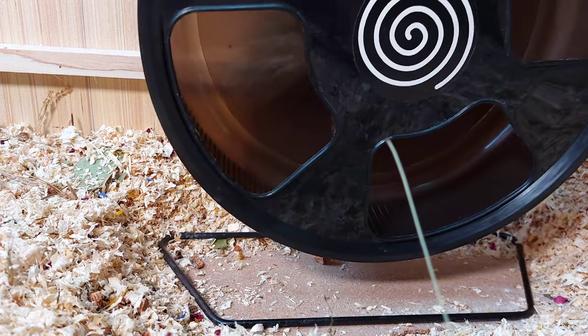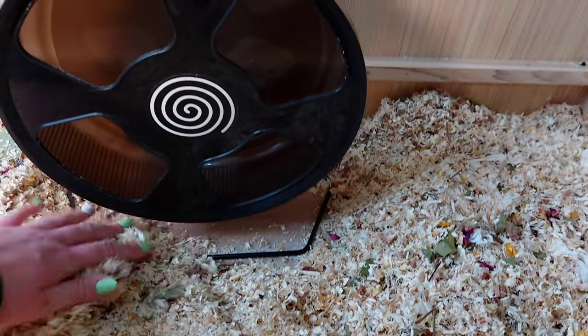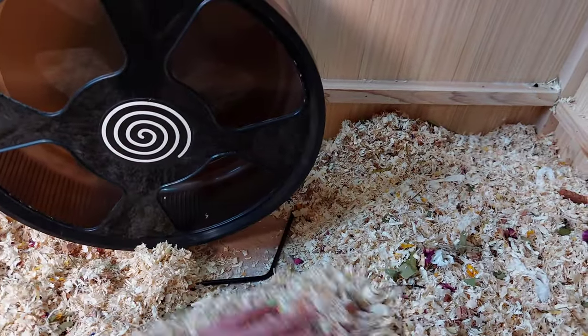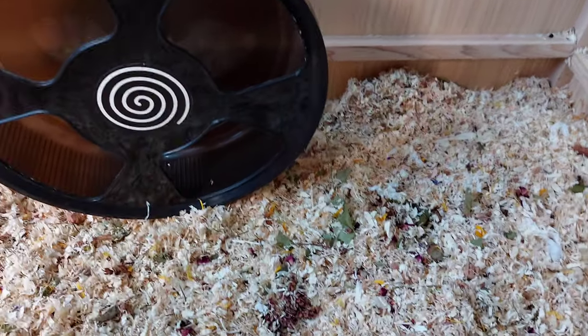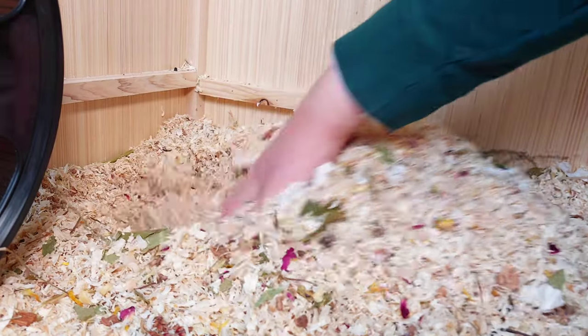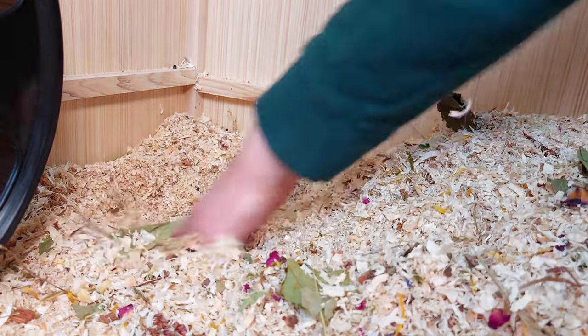Then on top of another platform I placed the wheel. The minimum size for a dwarf hamster is 8 inches, and for Chinese hamsters and Syrian hamsters the minimum is 11 inches. This is the Trixie 11 inch wheel that I'm using for my dwarf hamster.